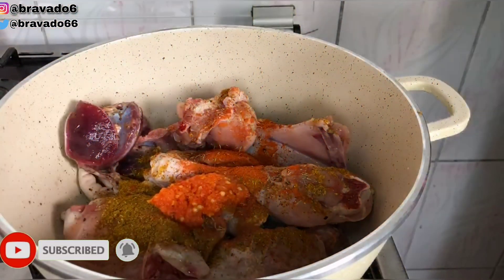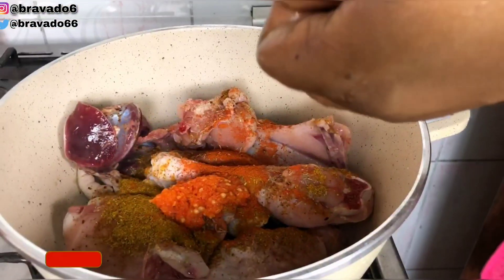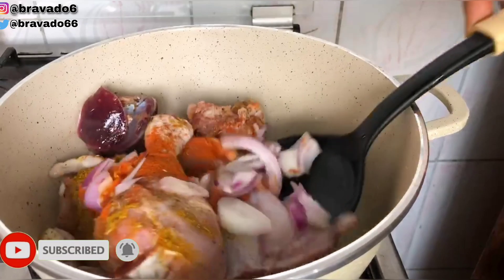I also went in with fresh pepper guys. You know I love pepper, so I want to season the chicken very well. Then I went in with onions.